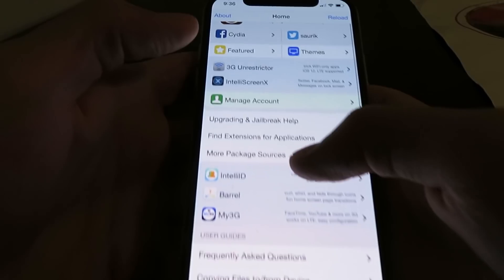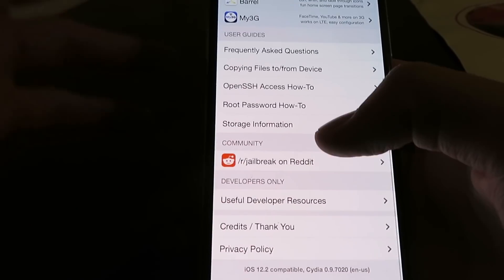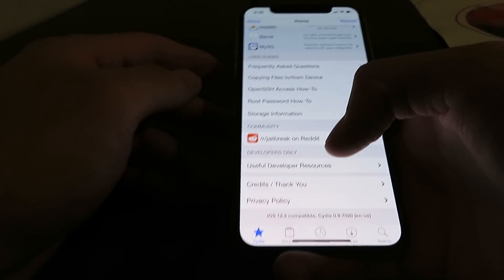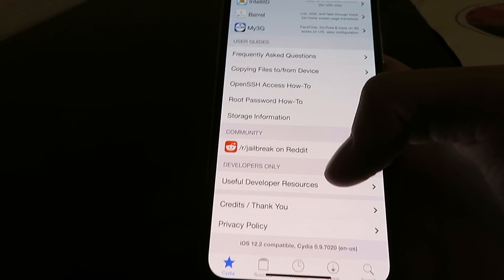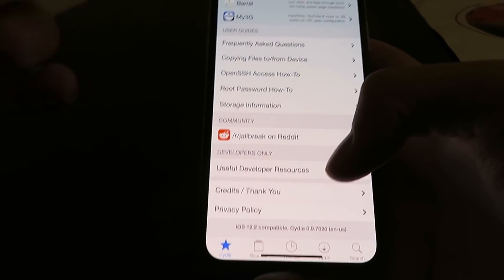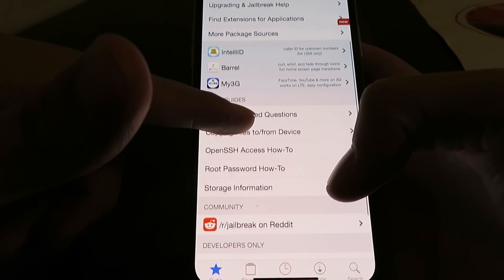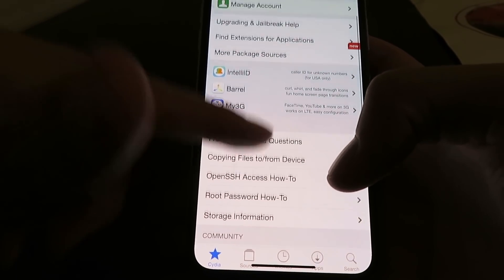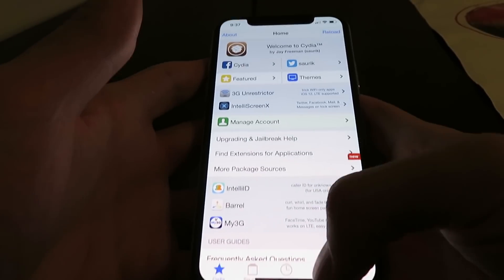I'm just going to show you guys this Cydia app is working — it's got all the features you need, as you can see this thing is fully loaded. You don't need a computer. This works on all iOS devices by the way: iPads, iPhones, iPad minis, every single iPhone version. This is an iPhone XS, but it also works on the iPhone 11 and iPhone 11 Pro. Anyways, I'm going to show you exactly how to do this, so just follow along with me.